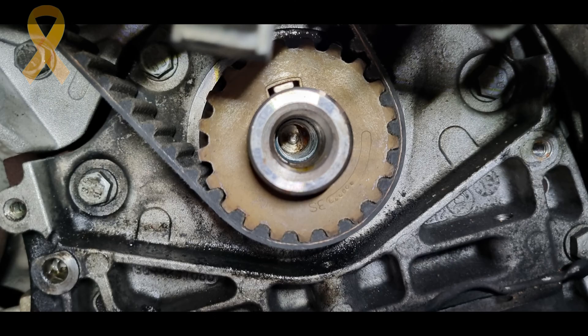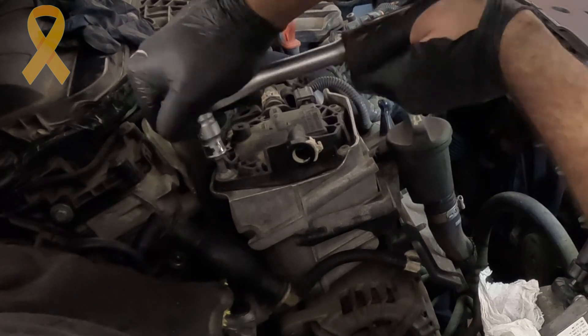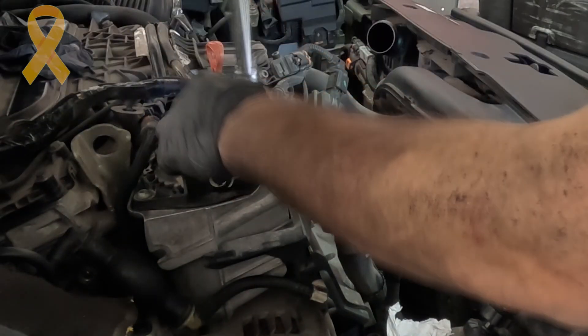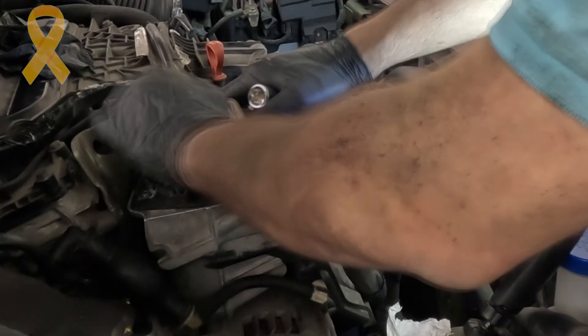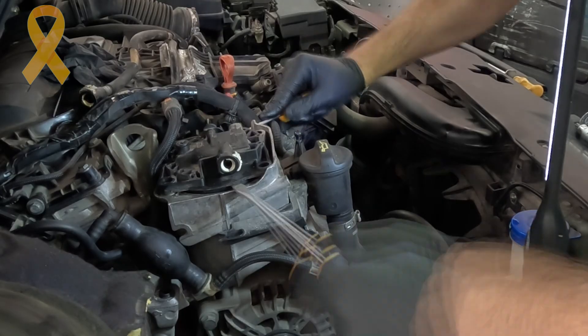The arrow of the tensioner is between the two marking points, which tells me I can tighten the nuts all the way. I assembled everything that remained: the rubber cover of the crank pulley, the timing cover and its wiring harness. From here I continued to replace the fuel filter — this requires the removal of several Torx bolts, two diesel hoses (one of which was already removed at the beginning), and one connector.